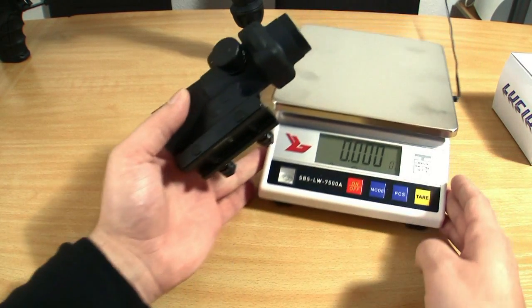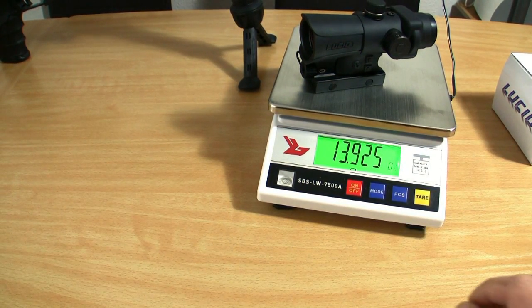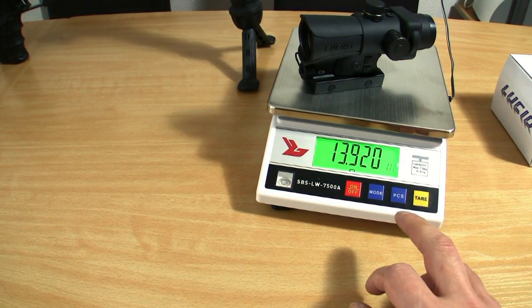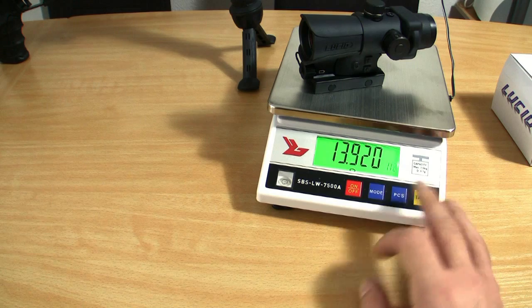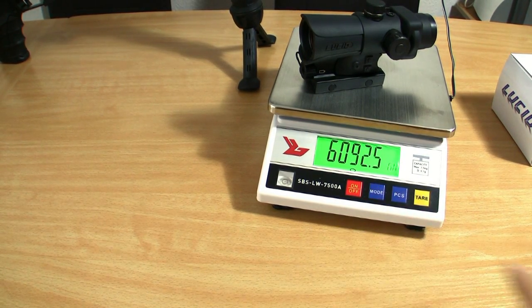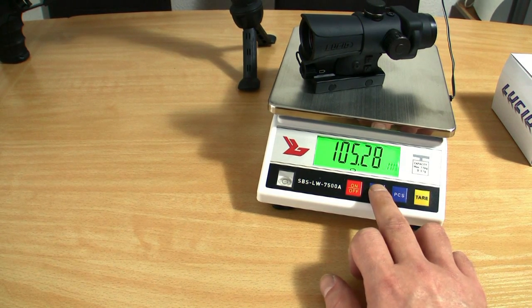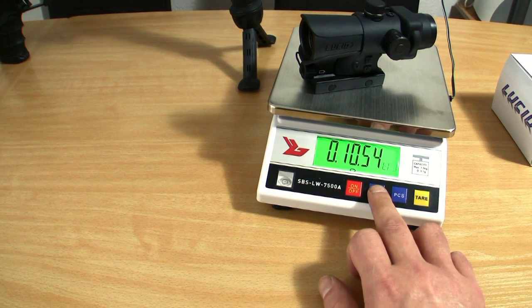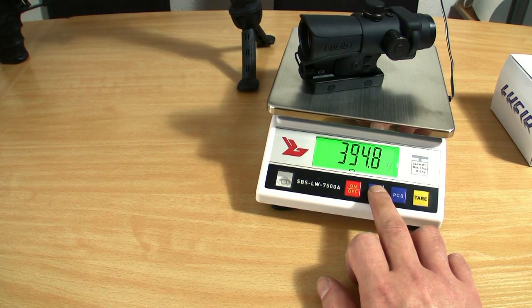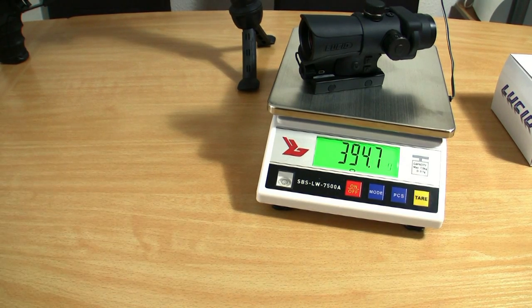Including batteries, the weight is around 13.92 ounces. To show this in grams I switch the mode — here we go — 394 grams.